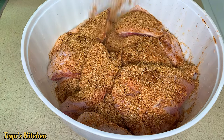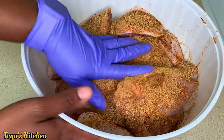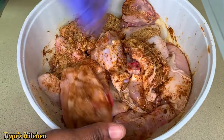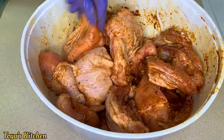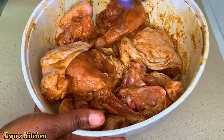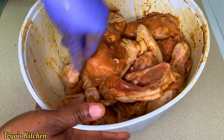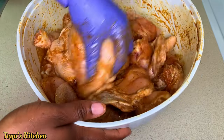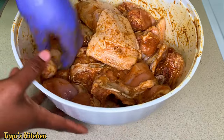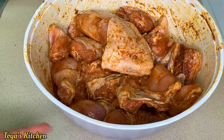This might look like a lot of seasoning but it's a lot of chicken, so I'm going to season it generously and massage it. Allow it to marinate — the longer the chicken marinates, the better it gets. If you have overnight time that would be awesome. I did this in the morning and cooked it off in the evening.